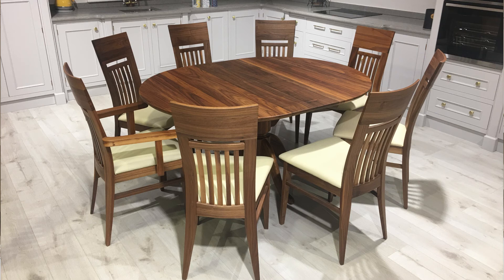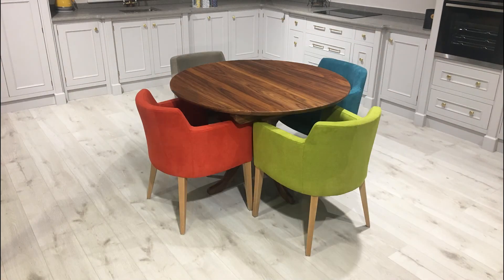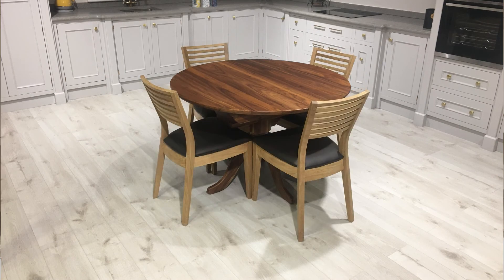There are many different chairs you can put with the table — anything from walnut, oak, fabric or leather, or even beech if you want contrast. All our furniture is custom made, so we can make this round table in many different sizes, whatever number you want to seat and whatever size you want. We can also make it in oak, beech, spalted beech, maple, cherry, ash or even in resin.